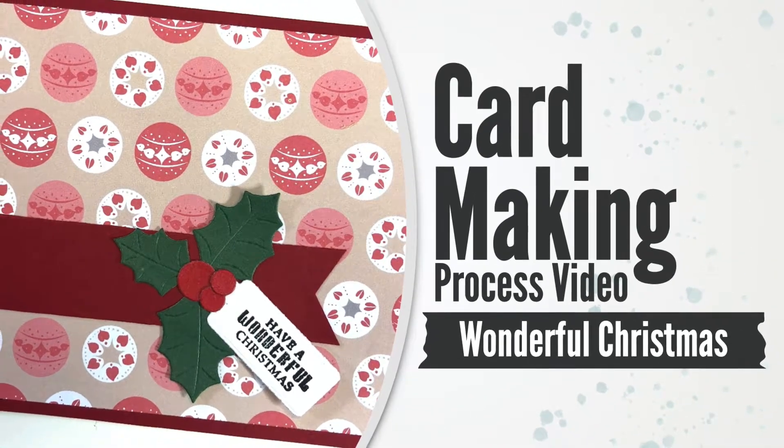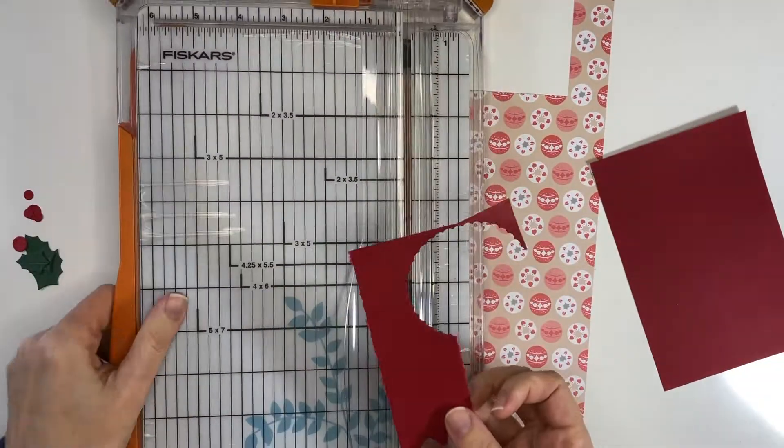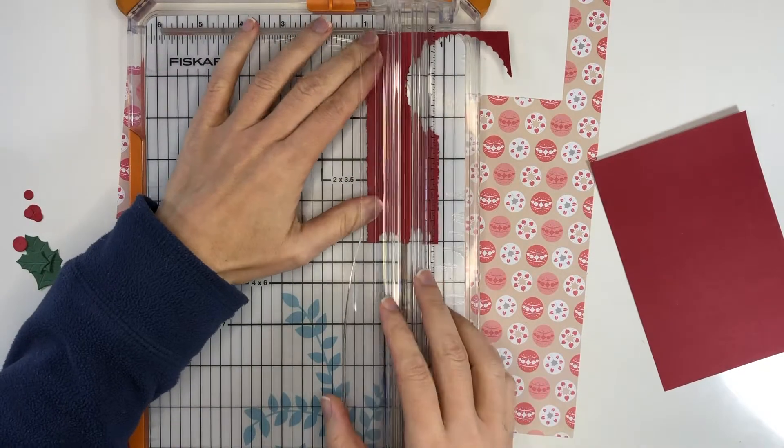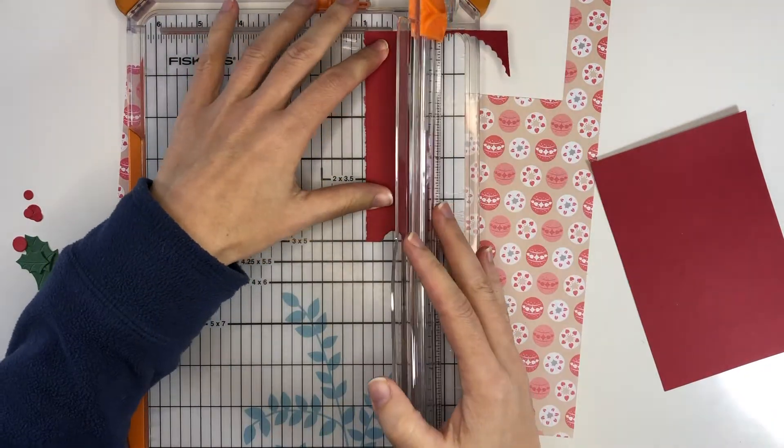I'm using a Christmas and winter paper pack and I'm also using one of my freebie card sketches that you can find as a fully functional Silhouette and SVG cut file on my website MistyHilltops.com. It's a freebie.